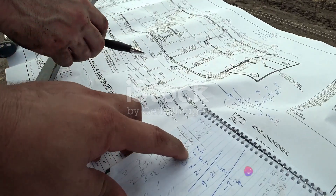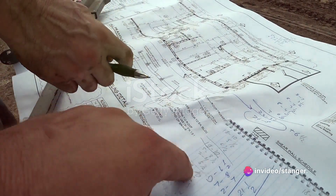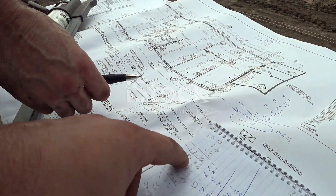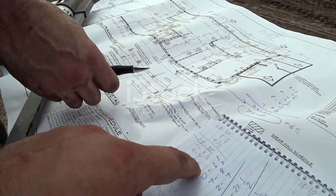First things first: design and planning. Here we determine the dimensions and layout of the slab or structure and design the formwork accordingly. This stage also includes planning for the type of formwork system based on the project requirements.